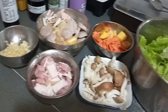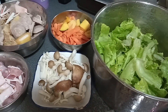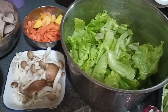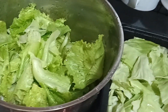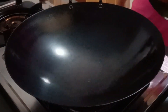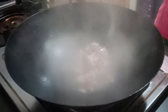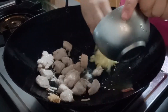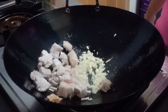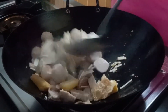Hi guys, here are the list of ingredients that we need to use for this recipe. This is a very simple way of cooking noodles. As you can see in front of us, let's start. When the wok is already very hot, just add the oil, then the meat, sauté it, then garlic, fish sauce, and soy sauce, then sauté it together.